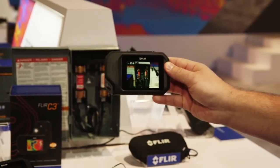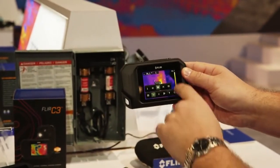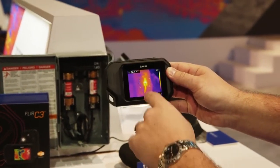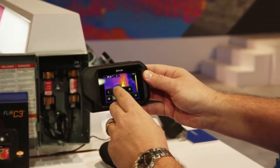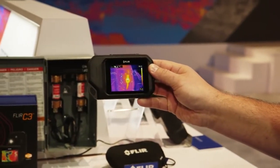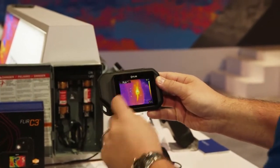We have a visual camera as an identifier, and we have a thermal camera. The thermal camera is an 80 by 60 array of detectors to give you a lot of data. Another great feature on this camera is our patented Thermal MSX technology, where we take that visual image and overlay it on top of a hundred percent of the thermal image.